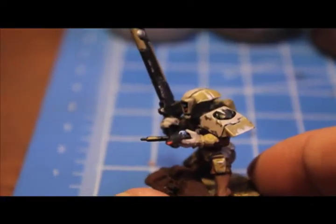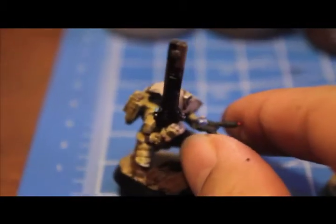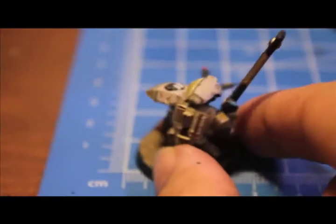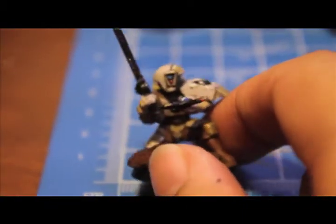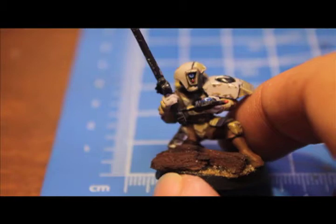Here's a Tau Fire Warrior I painted a long time ago. I'm going to be doing a little tutorial today, show you a really easy way to get a great looking battered-up Tau Fire Warrior onto the table. So if you collect Tau, or if you know anyone who does, then possibly you'll find this of some use.